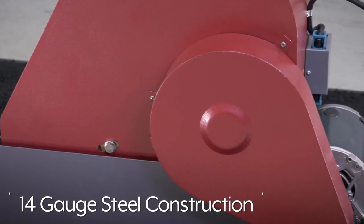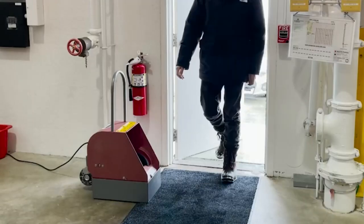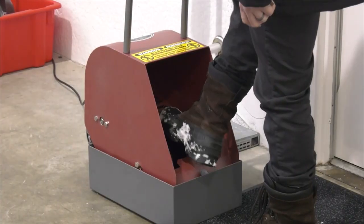The Boot Boy is constructed out of 14-gauge steel and features a belt-driven brush powered by a one-third horsepower motor, built to withstand commercial use. Whatever your janitorial needs are, you can rely on Uline to have the solution.